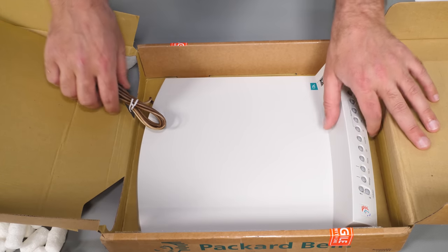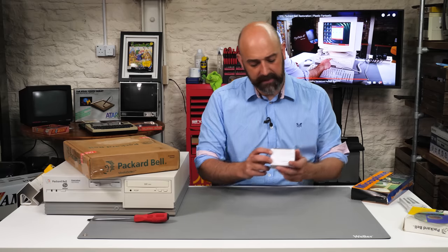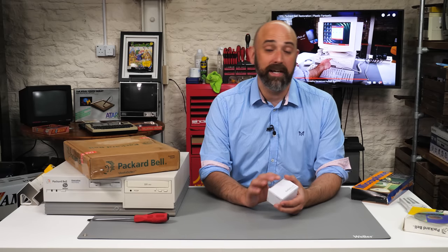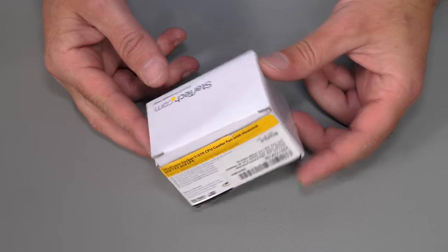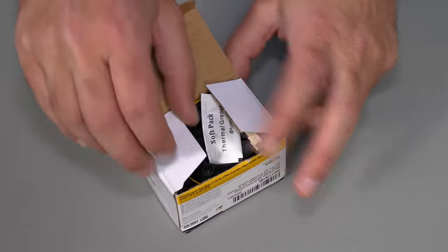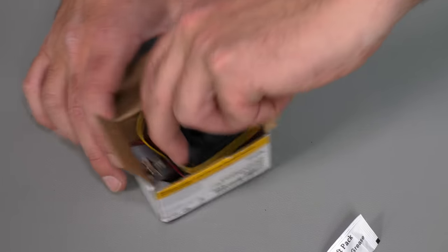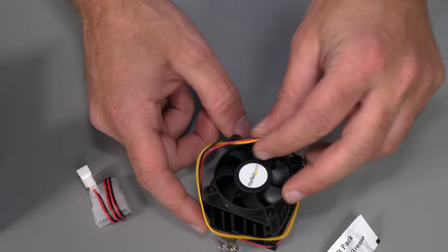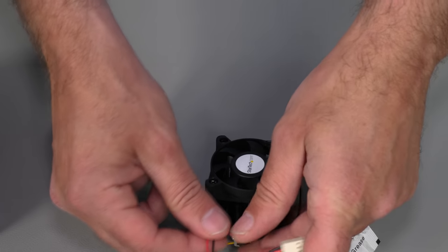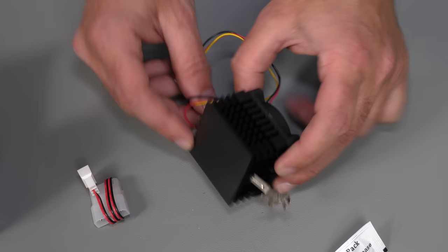I can't believe we found a brand new one — it's amazing. And then one final thing: it's not necessary but it might help with longevity. It's always a good idea to keep chips as cool as you can. This is a StarTech Socket 7 CPU heatsink and fan — you can still buy these brand new. It's got its own little packet of thermal grease and a Molex pass-through so we can easily get power into that. It can sit on top of our Pentium and just keep it cool.